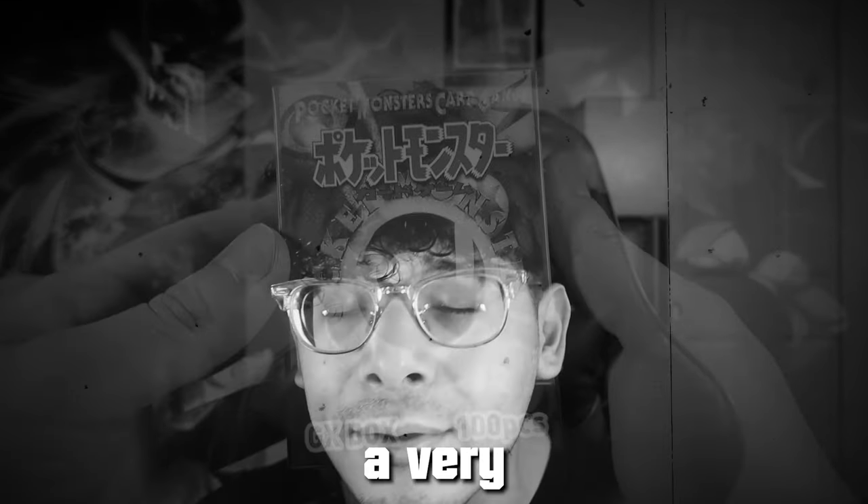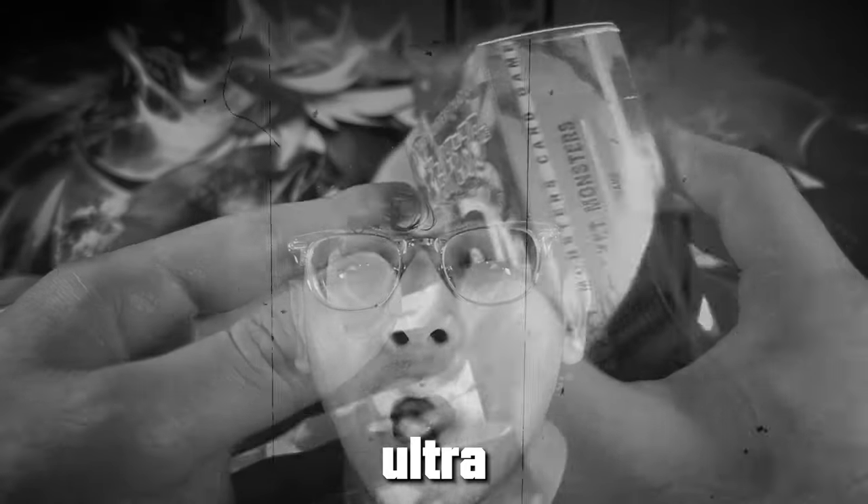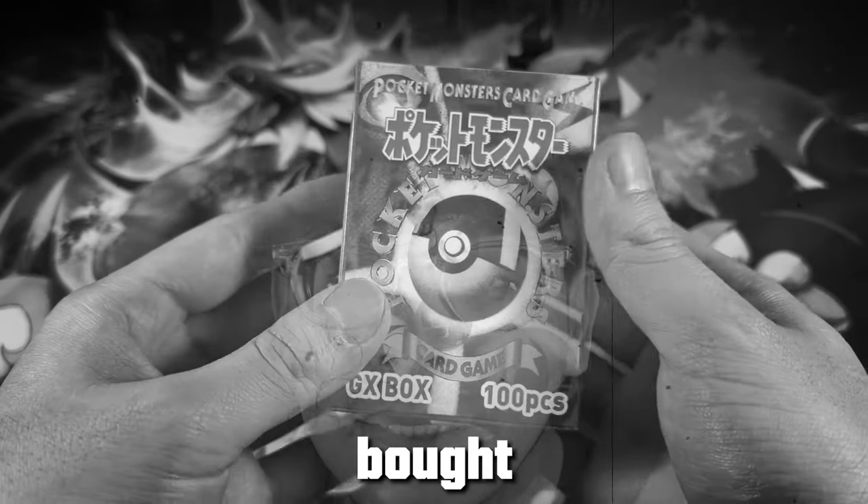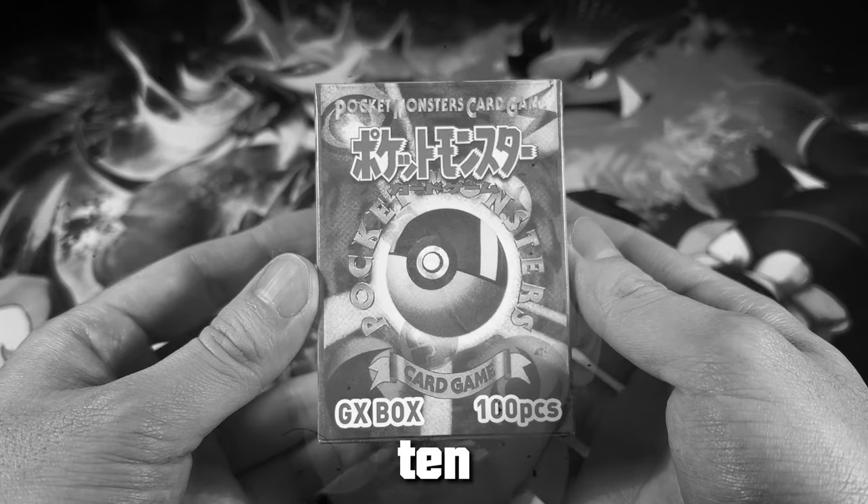Guys, I found a very strange Pokémon card box, and apparently it contains over 100 Ultra Rares. Let's see exactly what I bought. FYI, I only bought it for 10 bucks.